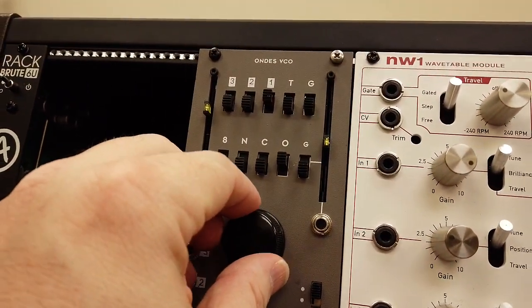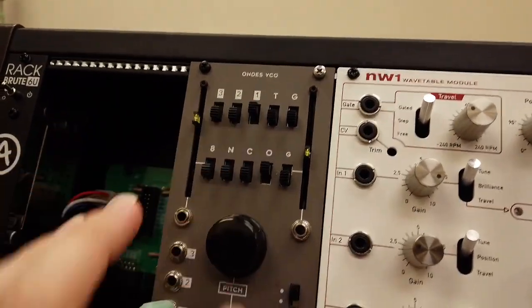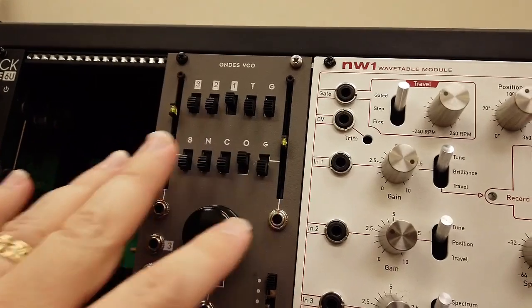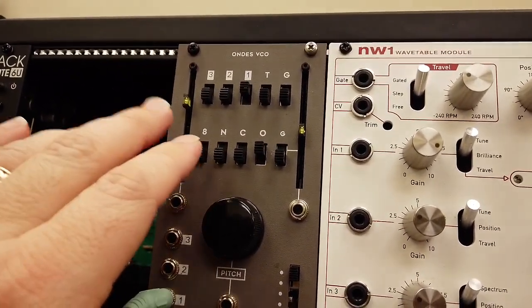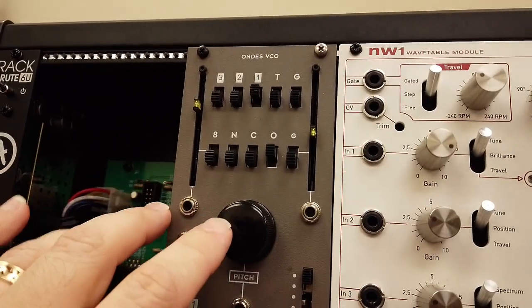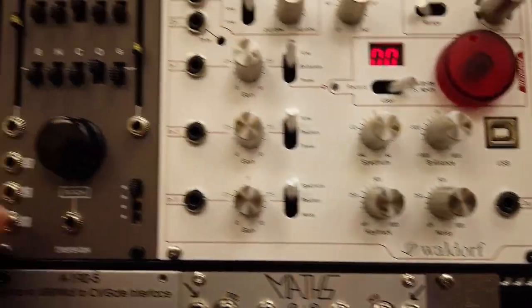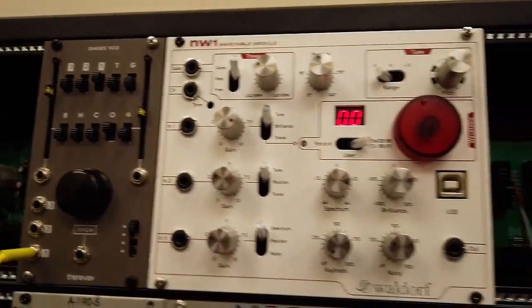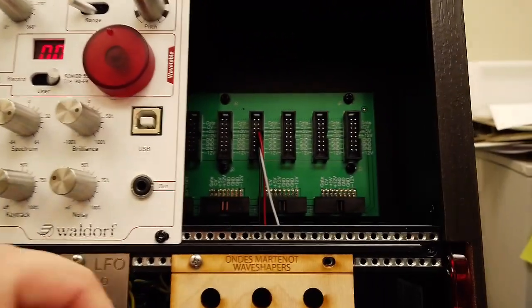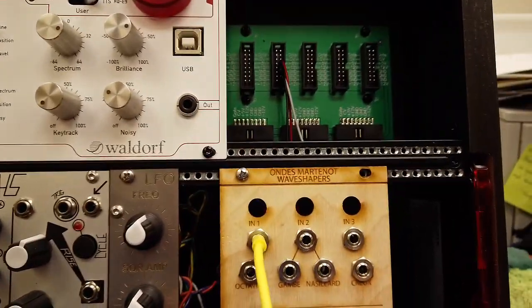Here's a sine wave. This is the original Ondes waveform coming out of the Ondes VCO by Therevas. This commercial unit has the wave shapers and the voltage controlled oscillator all in one unit, whereas this is just the wave shapers as a standalone. Let's take the output of the oscillator and map it into the Octavon wave shaper by itself and see what that sounds like.